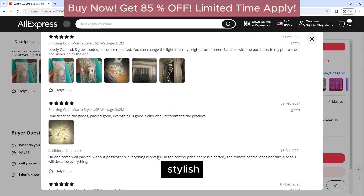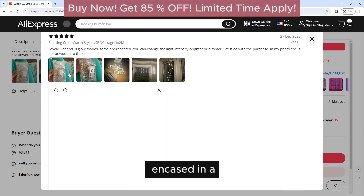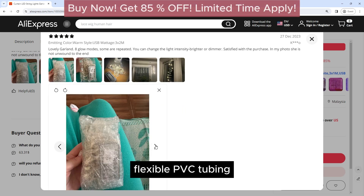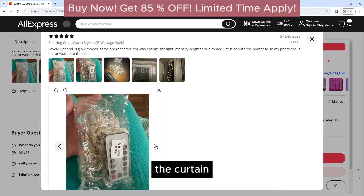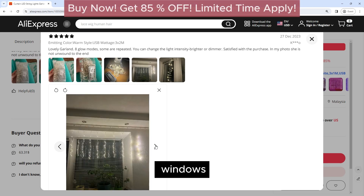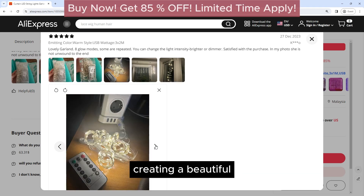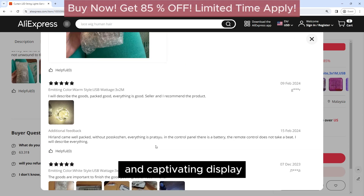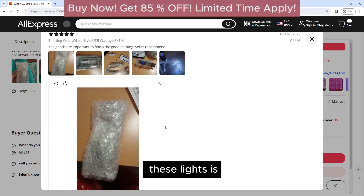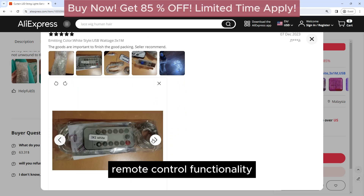The lights are encased in a transparent and flexible PVC tubing, which gives them a sleek and modern look. The Carton design allows you to easily hang the lights on windows, walls, or doorways, creating a beautiful and captivating display.